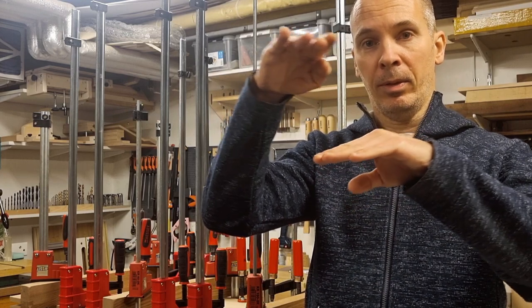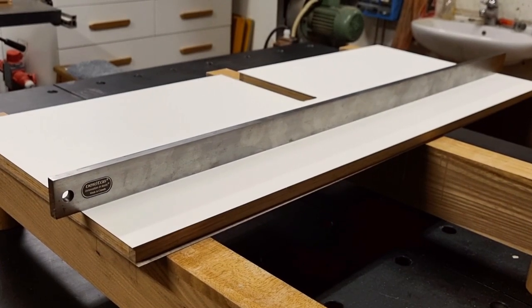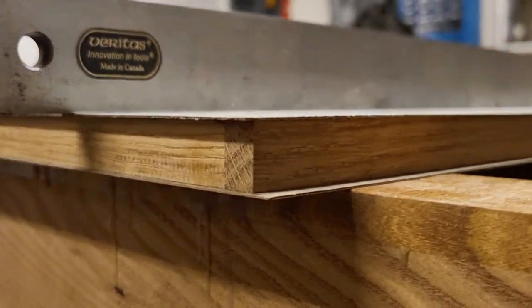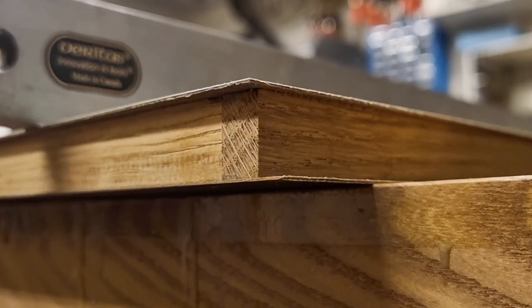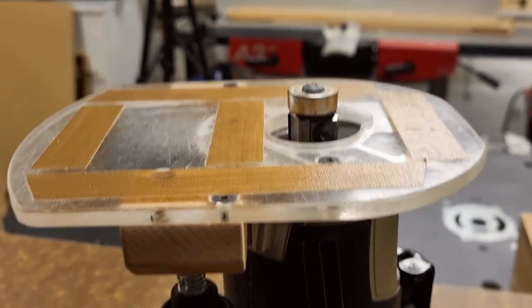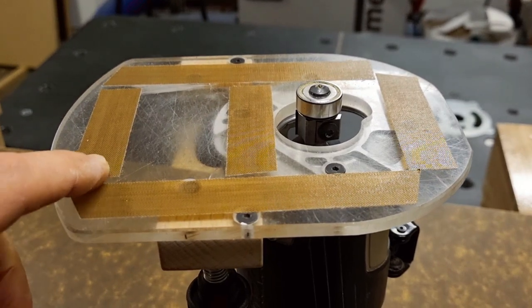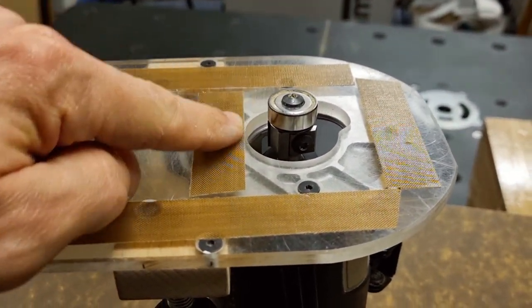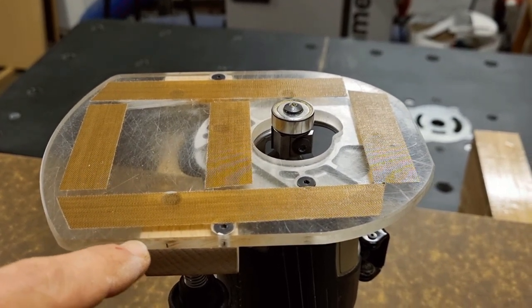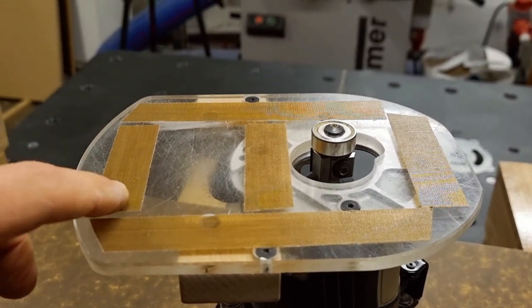The glue has dried, I've removed the clamps, and the part looks straight and nice with the laminate overhanging on all sides. I install a bearing-guided trim bit in my router, and as extra security against scratching I put on low-friction tape. Usually this isn't needed, but if you have any sharp edge on the base that might scratch the laminate, this is just extra precaution.